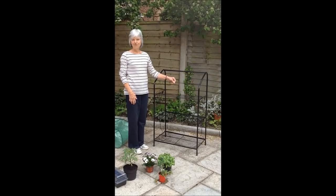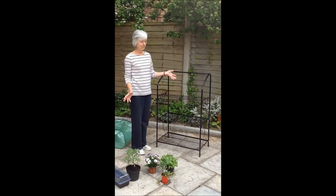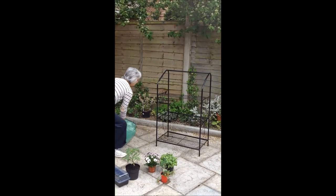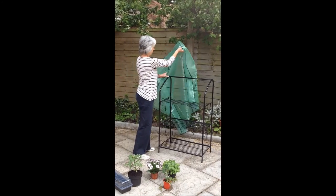This mini greenhouse from Primrose arrived safely in a well-packaged container 24 hours after I ordered it. It's a godsend for small plants because it has some shelter. It comes in kit form but is easy to assemble.